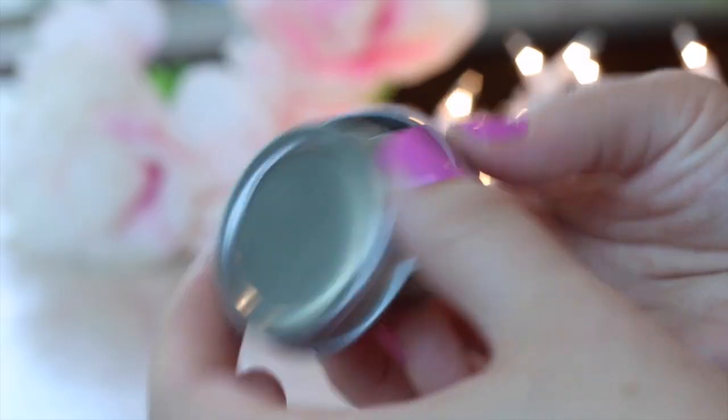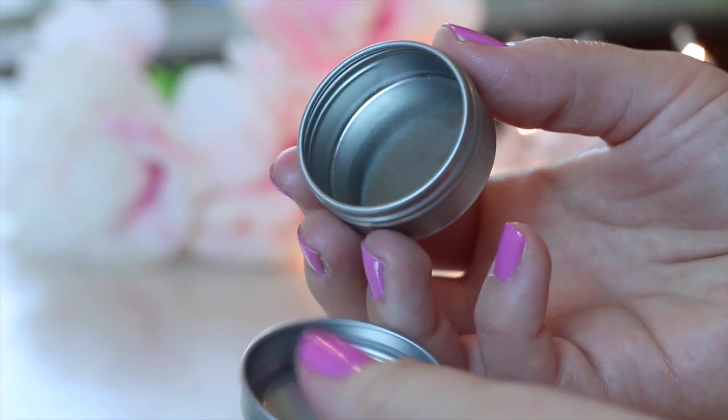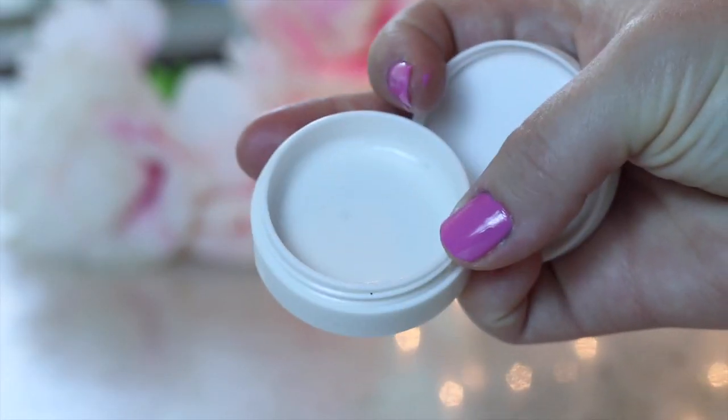Now comes the part where you just pour it into your little lip balm container. I found these at my local grocery store, but again, you could go to Amazon, or my favorite tactic, just use old lip balm containers. It's super easy, and what else are you going to do with them? This is really where having that pouring container comes in handy — I really recommend it. It is the most worth it step to the whole process.